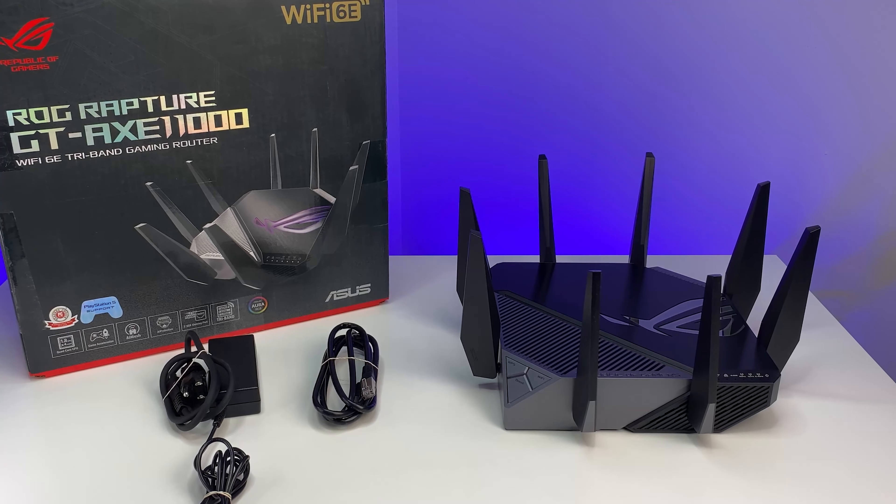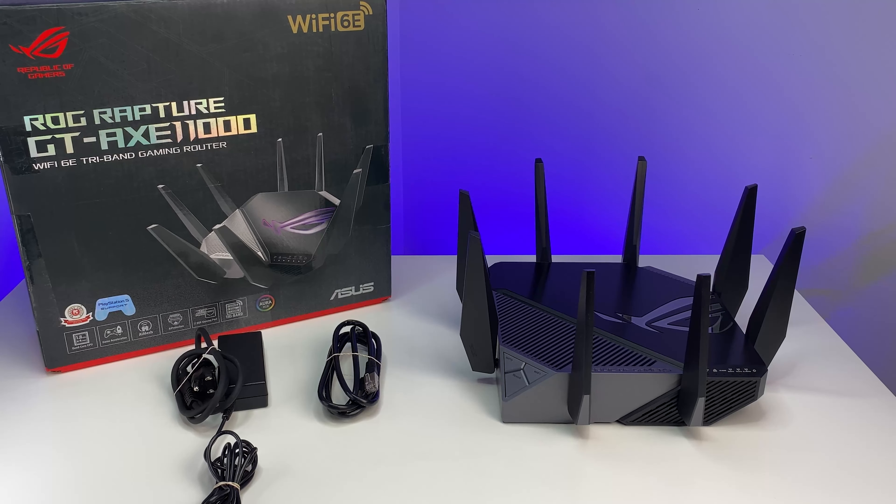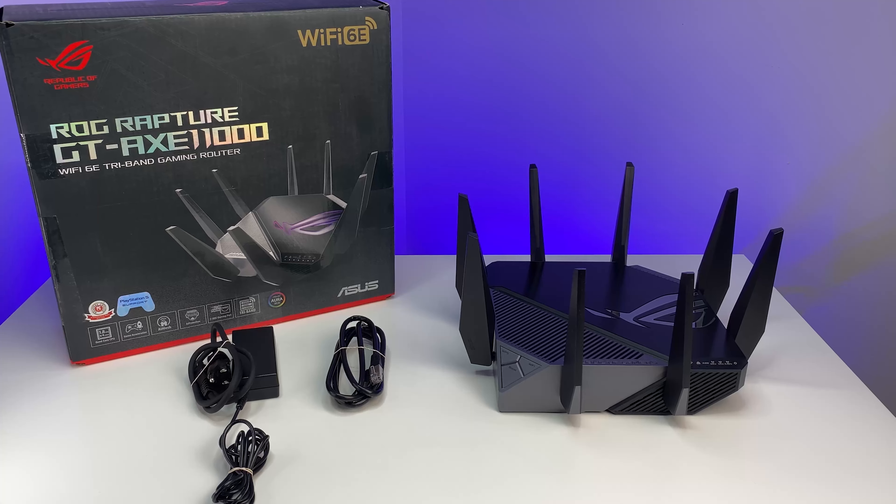Let's first do a quick unboxing and see its contents. The unit comes with quick start guides, a warranty card, the Wi-Fi 6E router, a power adapter, and an ethernet cable.